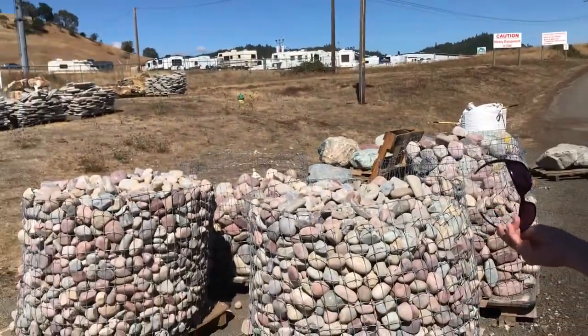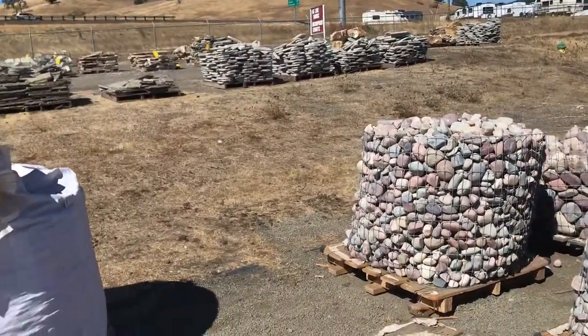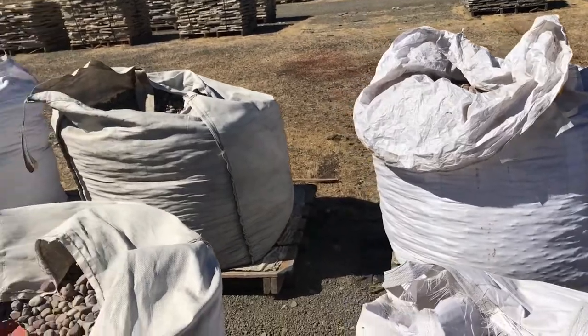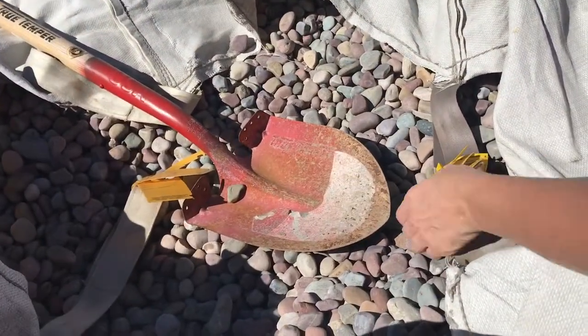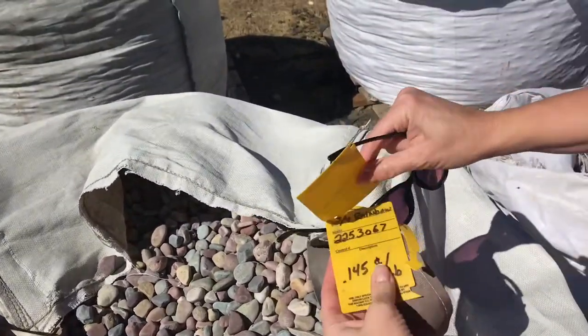Hey, guess what I just figured out — I can't believe it's taken me this long. You know how I go up to the mountains or to the rivers and streams to find my rocks? Well, if you can't do that, which some people can't, everybody's got a co-op store or a landscaping store somewhere. My dad just brought me out here. Dad, you want to show them these bags of rocks? So you can just come out to these bags of rocks and dig through them, and it's the cheapest way to do it — only 14.5 cents a pound.